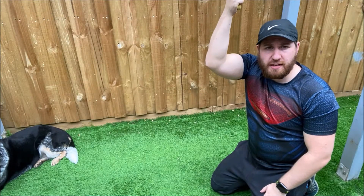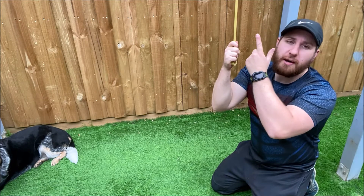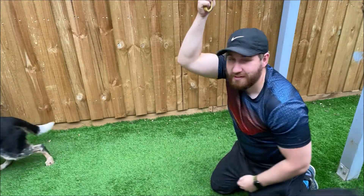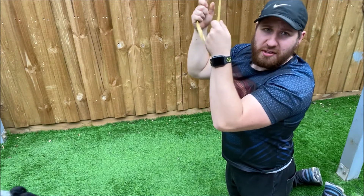The next move we're going to do is a kneeling crunch. I've got the resistance band hooked up to the top. You want to set the band up above your head and then pull it down.